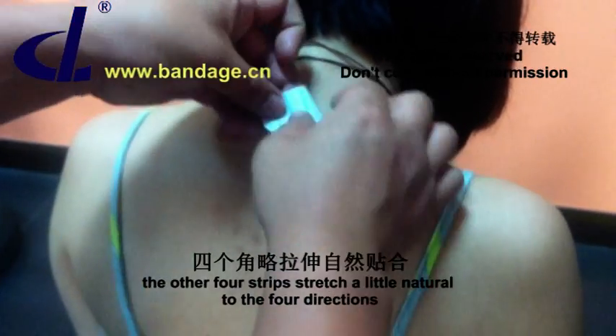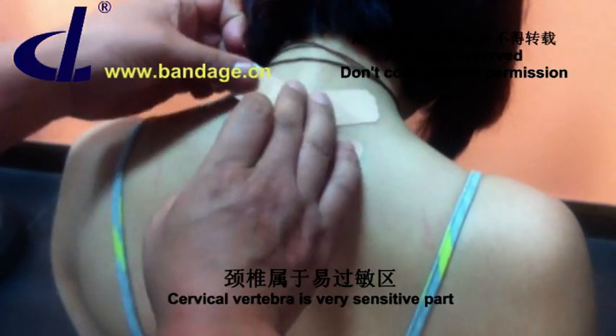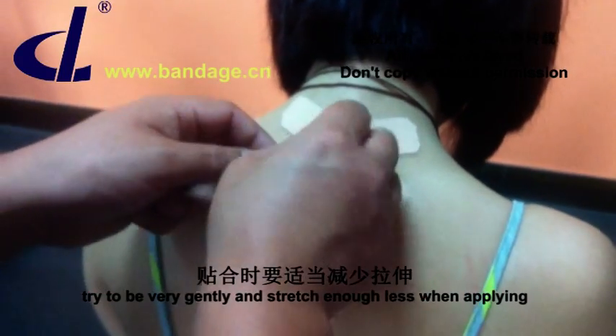The other four strips stretch naturally to the four directions. Cervical vertebra is a very sensitive part, so try to be very gentle and stretch as little as possible when applying.